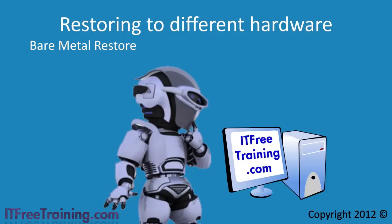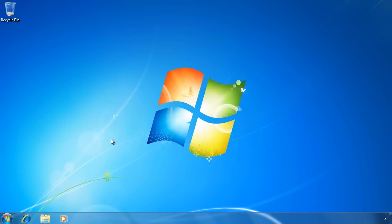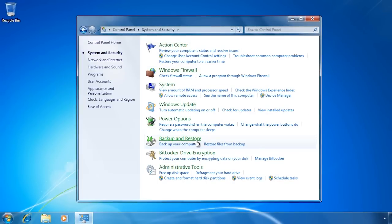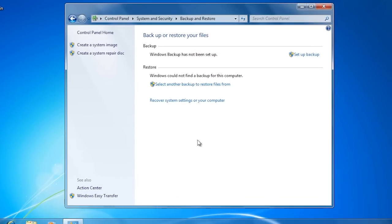I will now change to my Windows 7 computer to look at how to perform a full restore of Windows 7 using Backup and Restore onto a computer with different hardware. First I will open the Control Panel and select System and Security, then select Backup and Restore. In the last video I went into a lot of detail about how to use Backup and Restore. In this video I will perform a quick backup to the network so I have a backup to use to recover the system later.